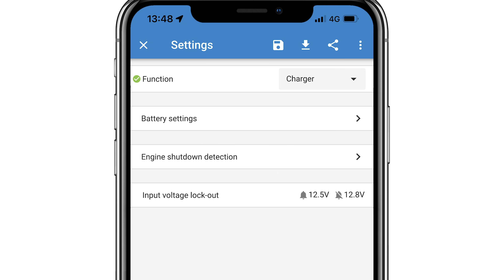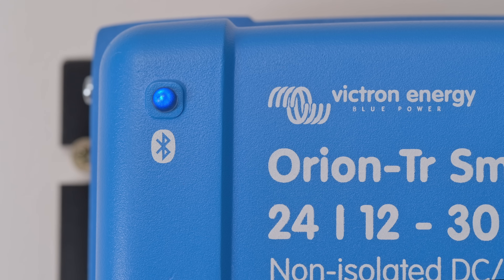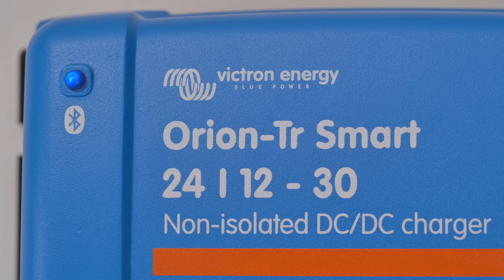In charger mode, an engine run/engine stopped detection feature can be used to automatically turn the power supply on and off. This feature saves accidentally draining the battery bank by running heavy loads when no power is being received.